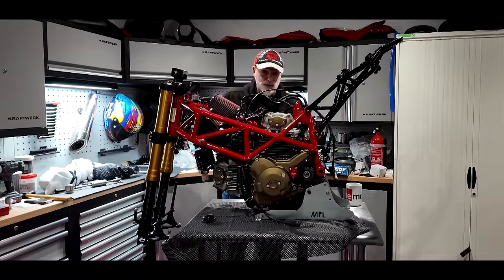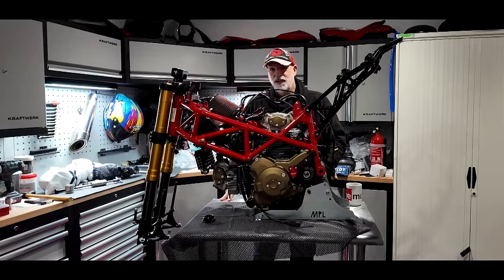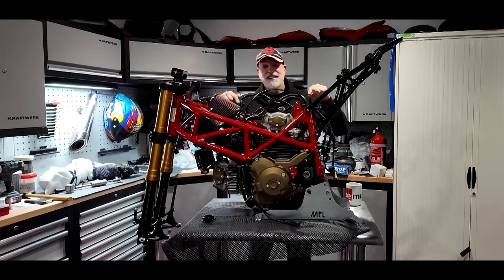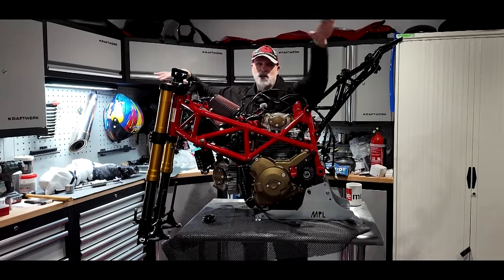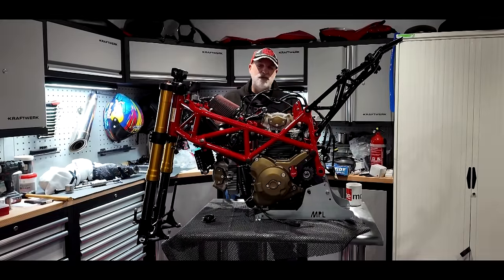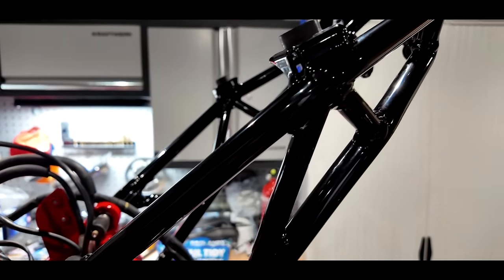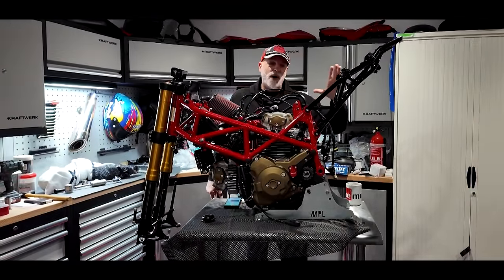I've bolted the stand down to the table because it was getting a bit front-heavy — it'll take 250 kilos. The plan is to get it to a rolling state with the wheels on, lift it off with some help, and put it onto the ramp to finish it. I've also put the sub-frame on and — your eyes don't deceive you — it is now black. I wasn't happy with the red, so I've had it blasted and powder coated gloss black by Adam. Absolutely gorgeous.